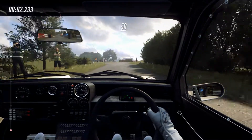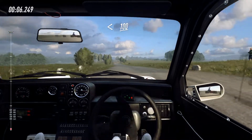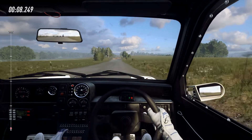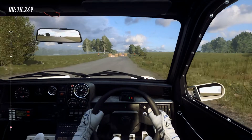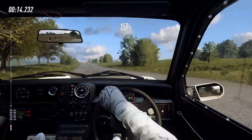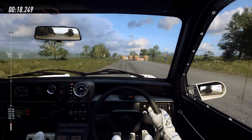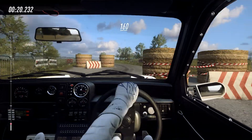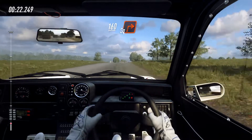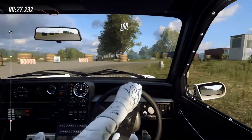Starts 50, turn 1 left, don't cut, opens, 100 to chicane, right entry, 150, chicane, left entry, 160, turn square right.